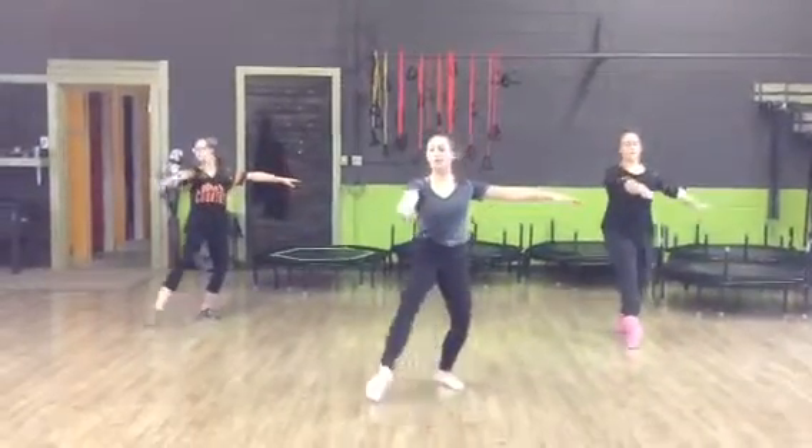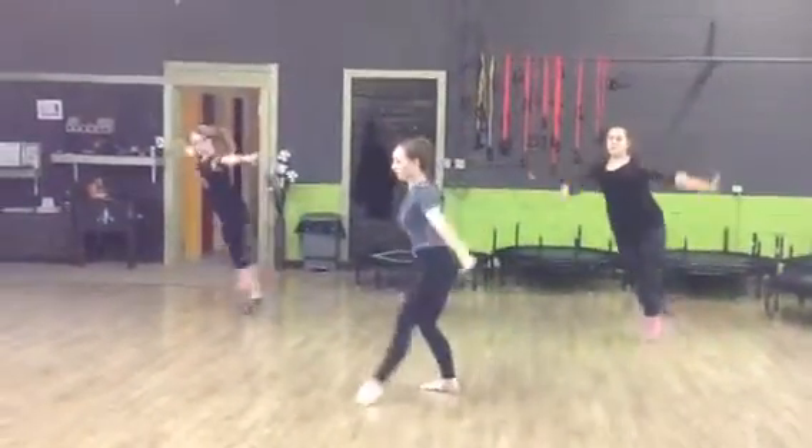5, 6, 7, go. 1, 2, that's a posé turn to arabesque.